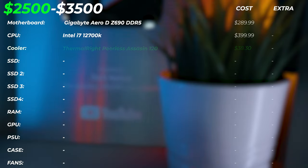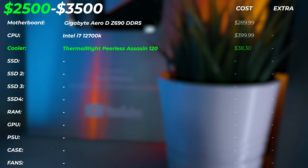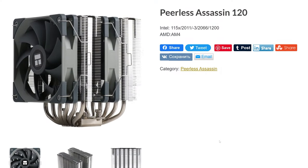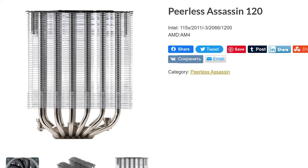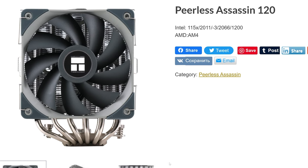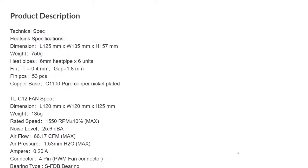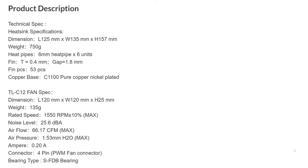For the cooler, we're using the same as the previous budget build: the Thermalright Peerless Assassin 120. This is a very, very good air cooler — no liquid dripping worries, and it actually competes with and sometimes outperforms air coolers more than double the price. It's a very high-end cooler and excellent bang for your buck. It also comes in a lot of different colors, so you can match your PC theme.